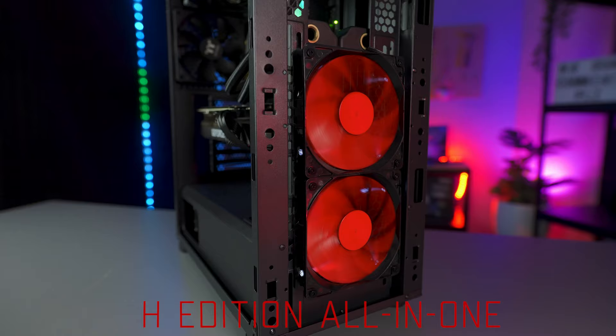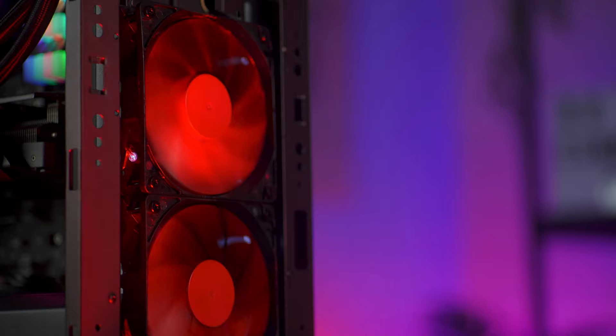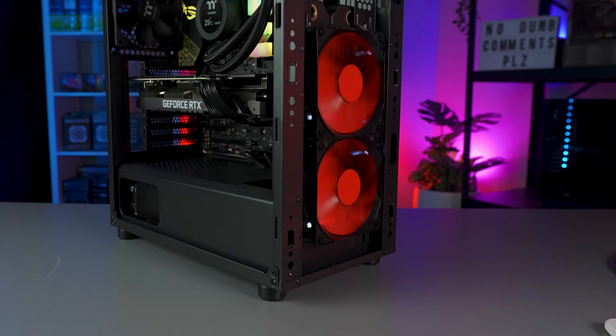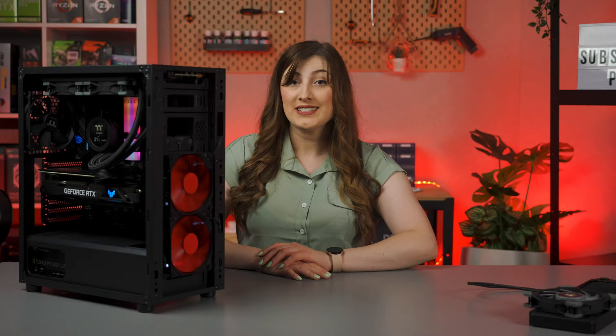AIOs, but not like the way you've seen them before. We recognize how in some areas of the world temperatures are so low that PCs could actually freeze right over. And as we all know, maintaining a healthy temperature in your PC is vital to keep your components happy and healthy. That's where the H Edition AIO comes in — this AIO heater provides you with consistent, stable heating through your system, preventing any snow or ice accumulation inside, keeping it at a consistent, toasty level of heat.